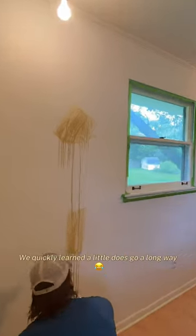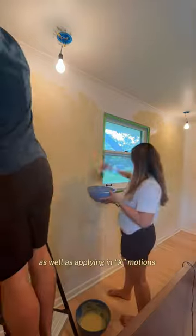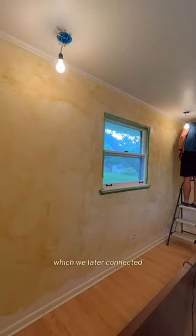We quickly learned a little does go a long way, so we focused on picking up as little product as possible, as well as applying in X motions. You can see here we created individual clouds, which we later connected.